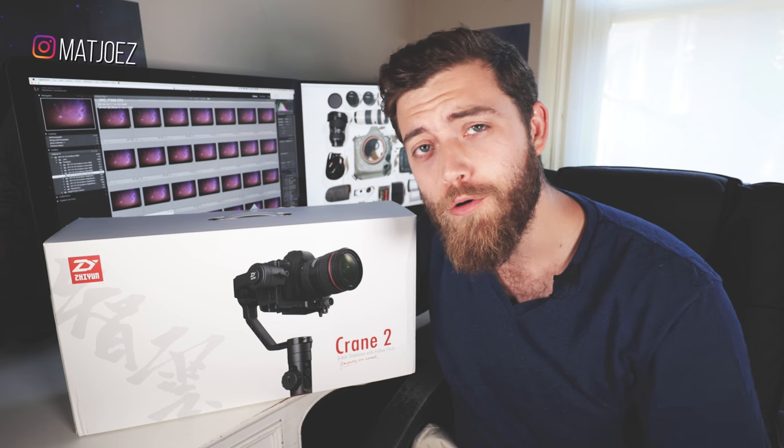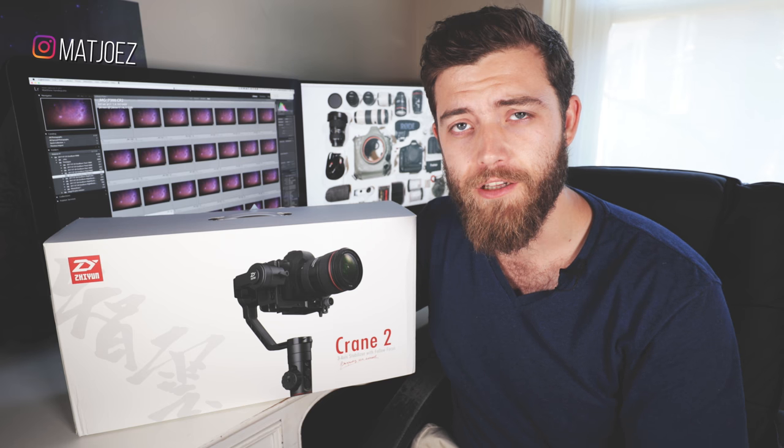Hello Internet and welcome to my channel, or welcome for the very first time. My name is Matthew Van Der Pitter. I'm a Belgian, I live in Sydney, Australia. I'm a time-lapse and hyperlapse photographer. This channel is all about time-lapse, travel, and teaching.